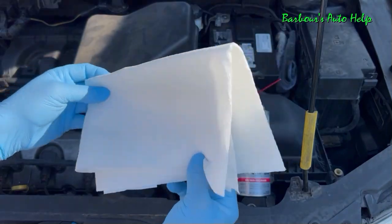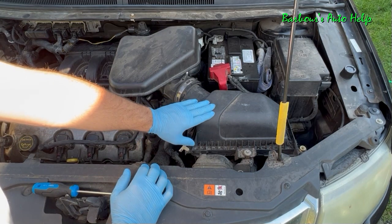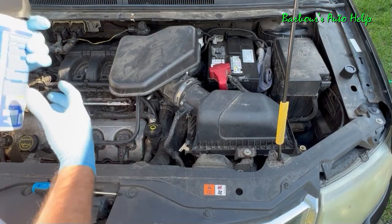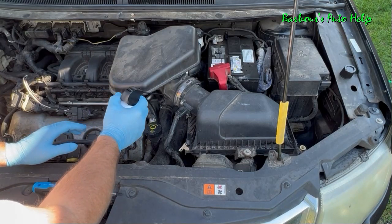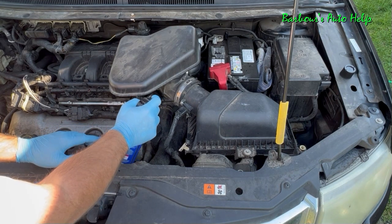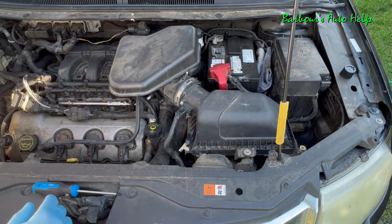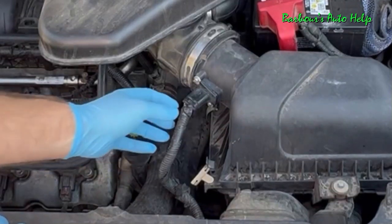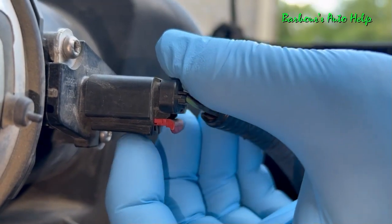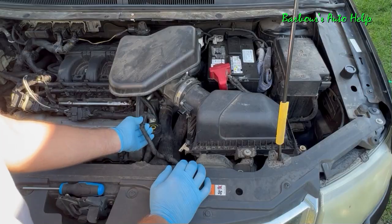And then a few napkins or paper towels. The mass airflow sensor lives right here in between the air filter box and the throttle body — this is the typical location for it. Before we remove it, we're going to use our compressed air and blow the area off really well, getting any dirt and debris away from the area we're going to be working in. Once you've done that, go ahead and disconnect the electrical connector. There's a locking mechanism underneath that has to be pulled out and released, then push in on the release tab and pull back on the connector to disconnect it.